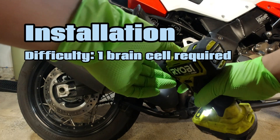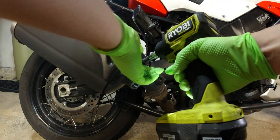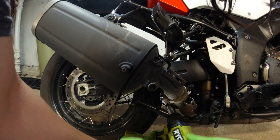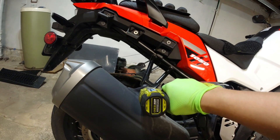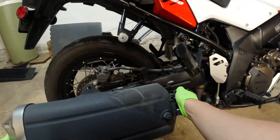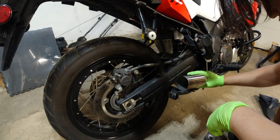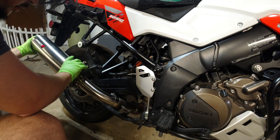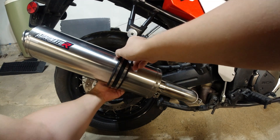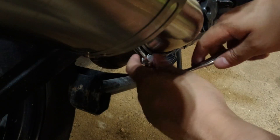The installation was super easy on this bike — you just need a basic Allen and socket set. The hardware fit perfectly, and the only tip I have is to be mindful of the exhaust clamp: turn it around if you need to, to make sure you can get your tool on the bottom of the bike, and make sure your swing arm is going to clear it when your suspension completely decompresses.